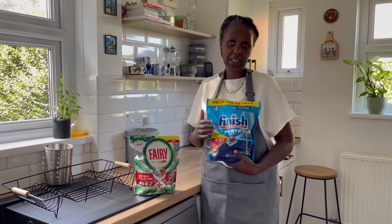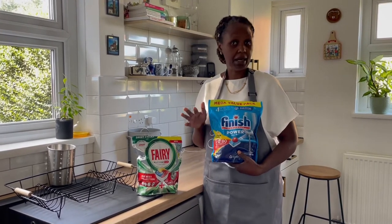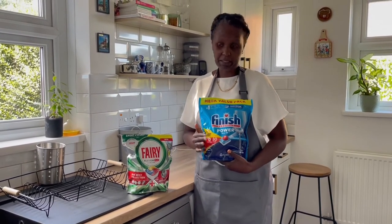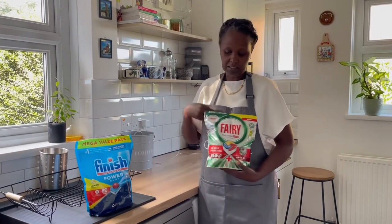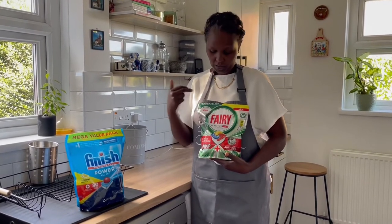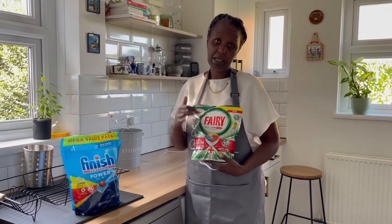The reason why I bought these tablets is because in the mega value pack you get 80 tablets and I paid £8.99. At that same price you can buy the Fairy ones but you only get 58 tablets.